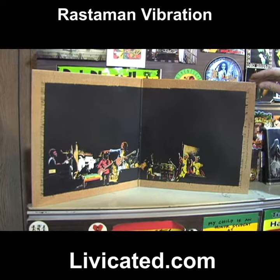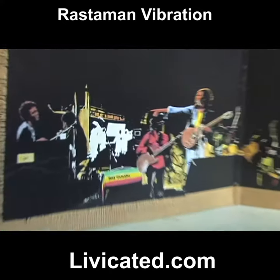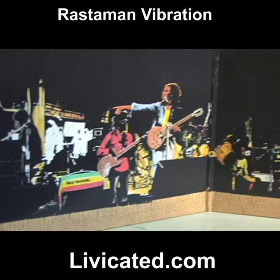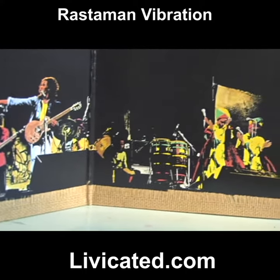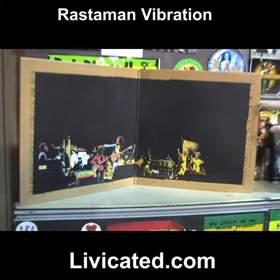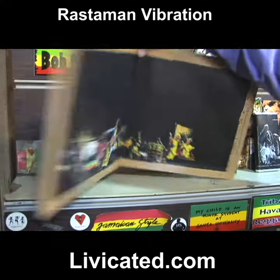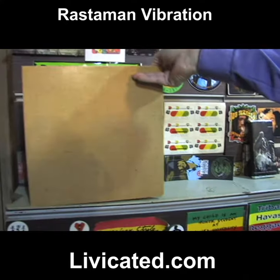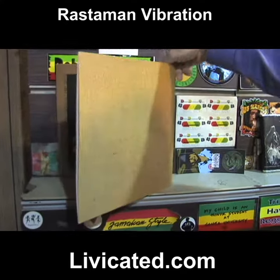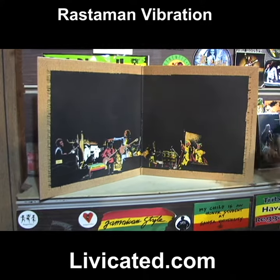This is the middle version of the album cover for his only top ten album, Rastaman Vibration. This is the version where Neville Garrick, the art director, wrote "this album jacket is good for cleaning herb" — and Neville signed it for me recently. It's before they put the lyrics in, and the back cover doesn't have the information yet, so that's a precious piece.